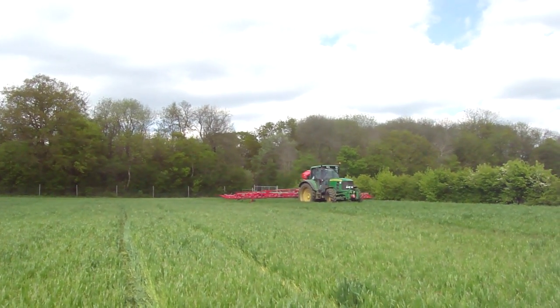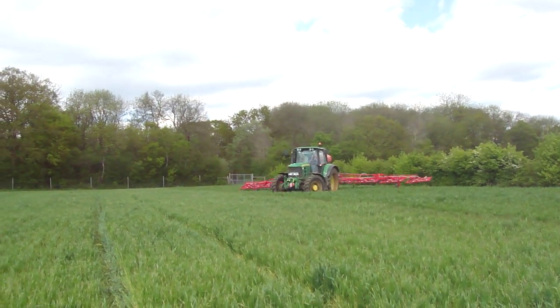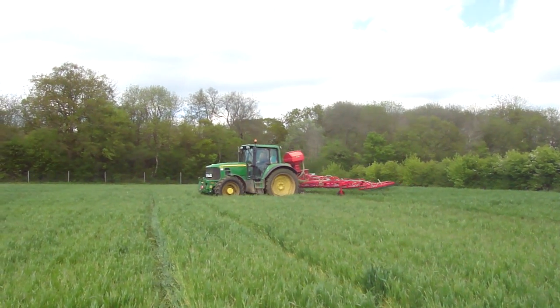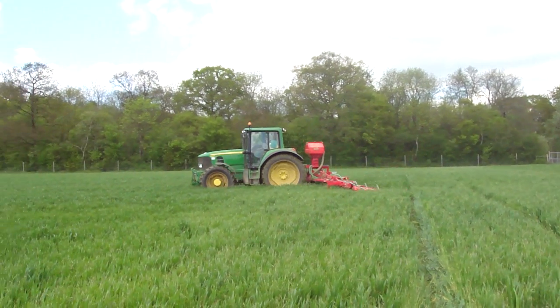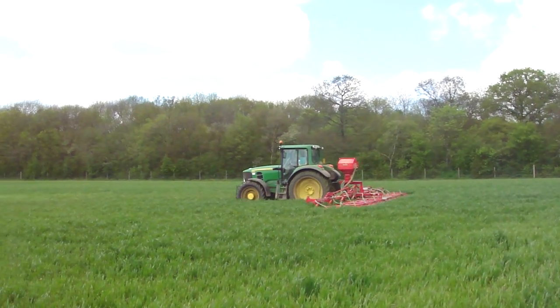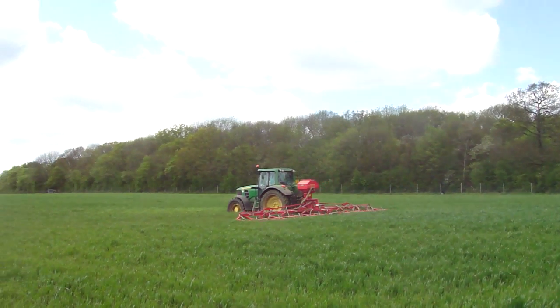This year we've got about 100 hectares of clover going in, so that's about 250 acres. Like all these jobs, because of the wet weather we've had, we are a little bit behind, but really, as all farmers are, we're just completely governed by the weather.